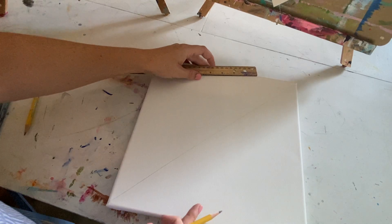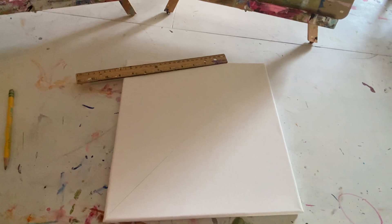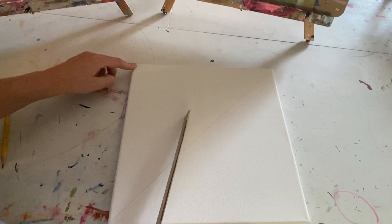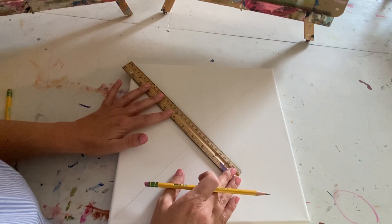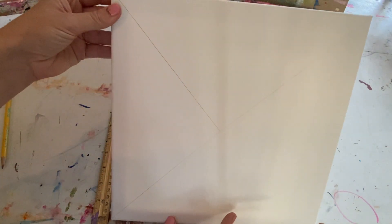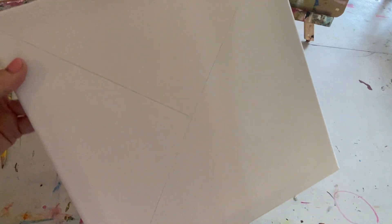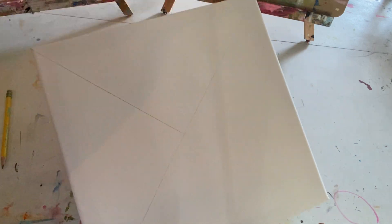The next thing we are going to create is another line going all the way down — this time going from this corner all the way down the middle. I'm only going in one triangle, not all the way to the other end. Now you can see I have my line going from the corner to my other line. This area will be the star part of the flag, this will be the stripes, and this area will be the actual Air Force emblem.